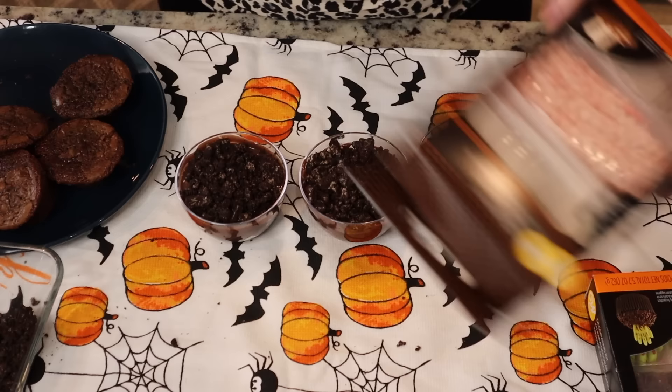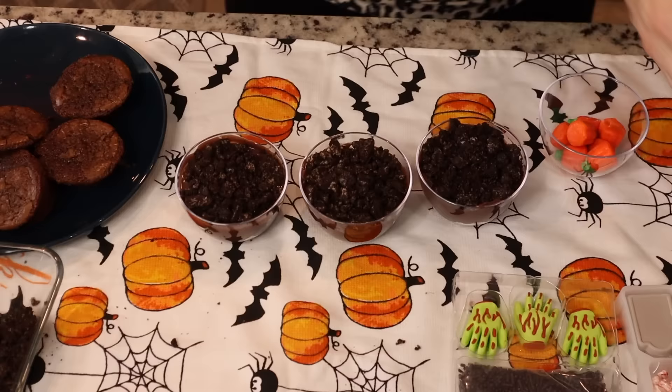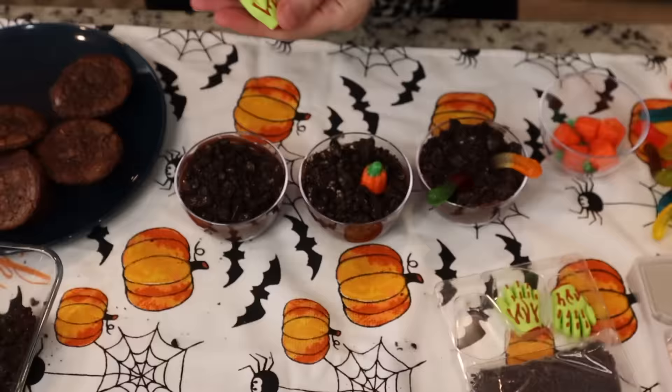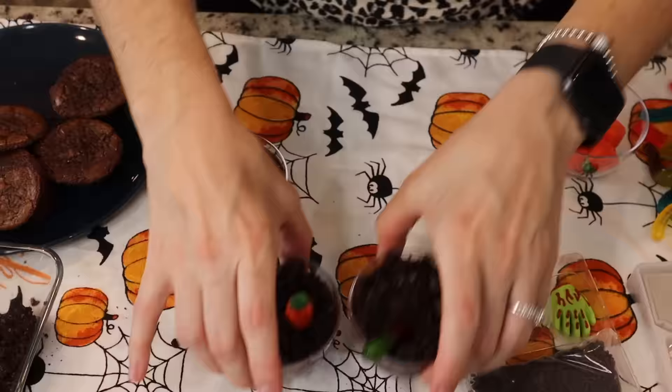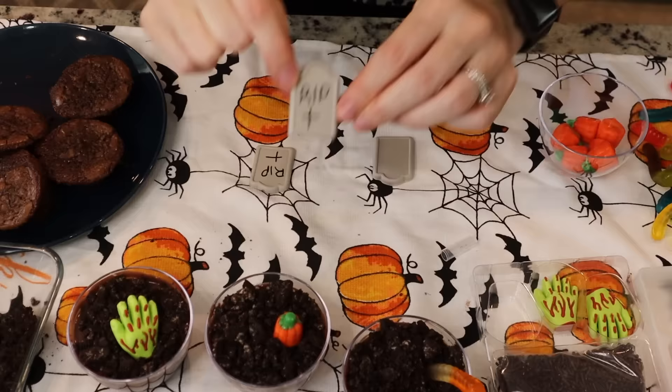I got these really cute little tombstones with a little pin, and some little bones. I start decorating the cups — using monster hands, pumpkins, gummy worms to make it look really cute. I put R.I.P. with a cross on the tombstones and stuck them in. This one was super simple; your kids can even help. My daughter and her friends really loved these.